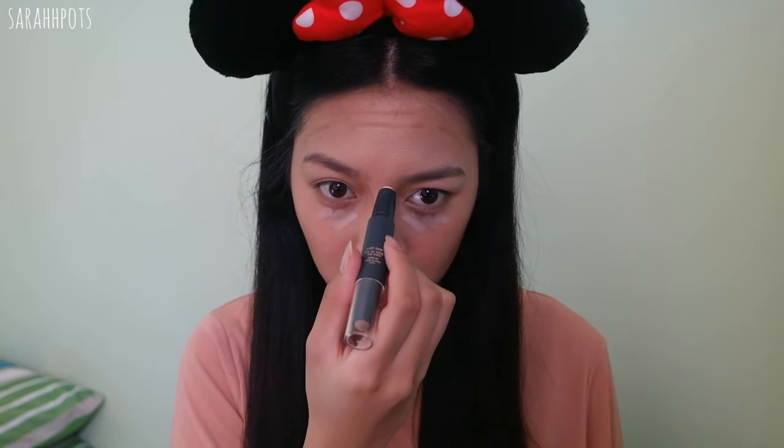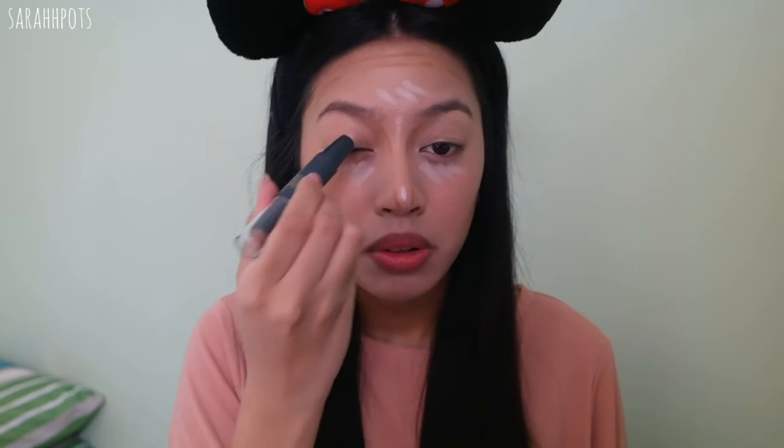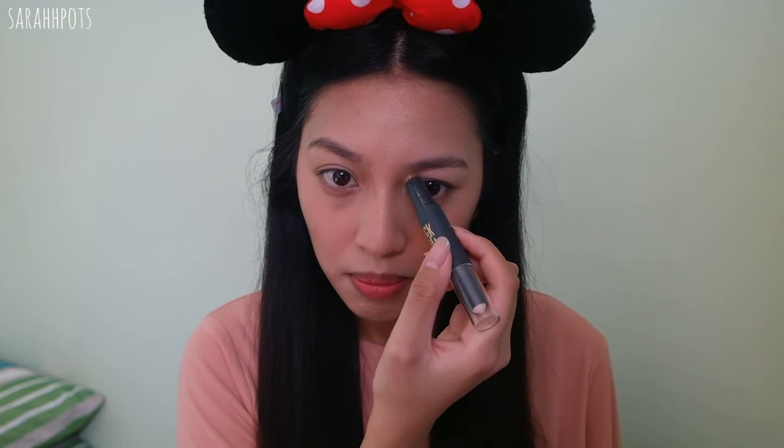I used the highlighting stick as my concealer to hide the dark circles, even though it doesn't completely conceal the way I'd like. I applied it onto my nose bridge, forehead, and under eyes. The shading and contouring shade I applied to the hollows of my cheeks just to make my non-existing cheekbones pop. I actually really like this a lot, and ever since my brother came back I've just been using this and I really do enjoy it.